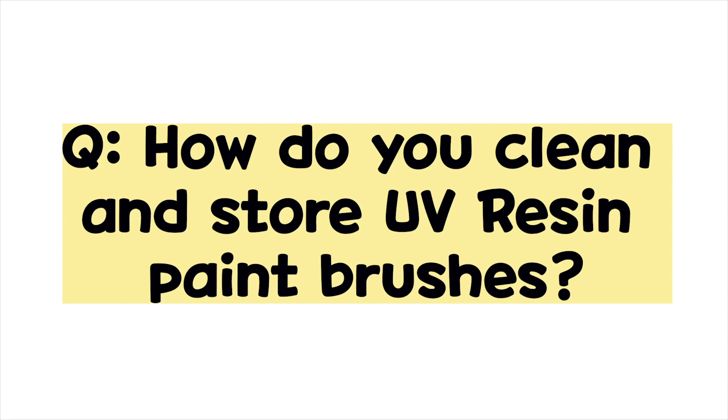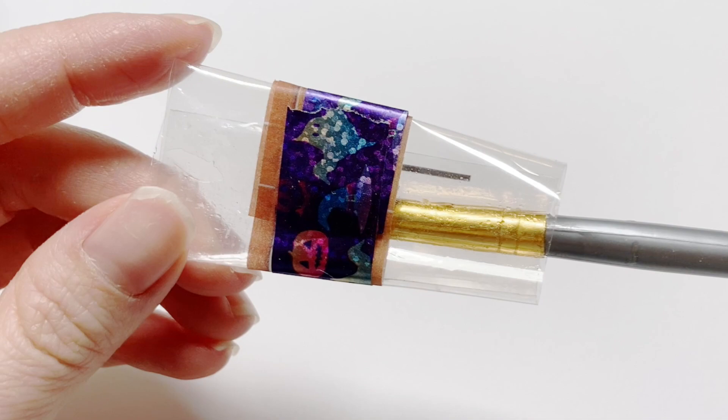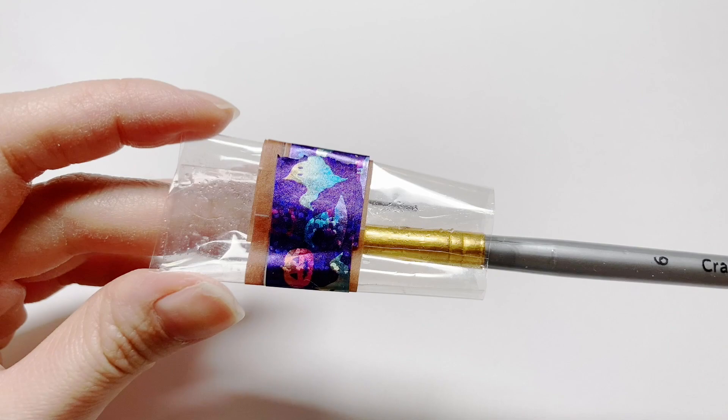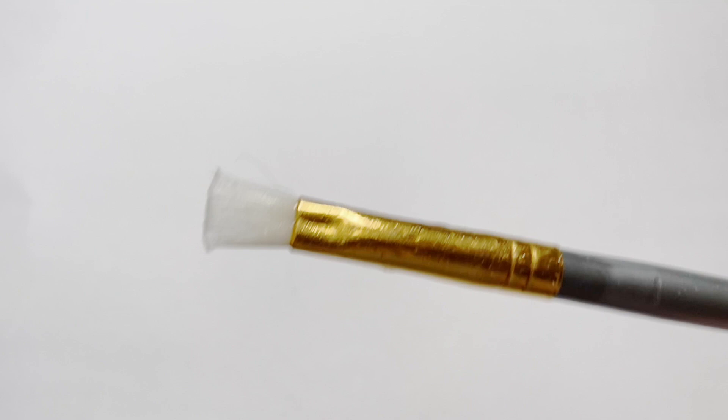Hey guys, it's Tomatoda. A question I've gotten several times over the years is how do I clean and store my UV resin paintbrushes? First of all, I actually don't clean my UV resin paintbrushes because UV resin will only harden when it's in UV light, so I just don't think there is a need to wipe it off every time.